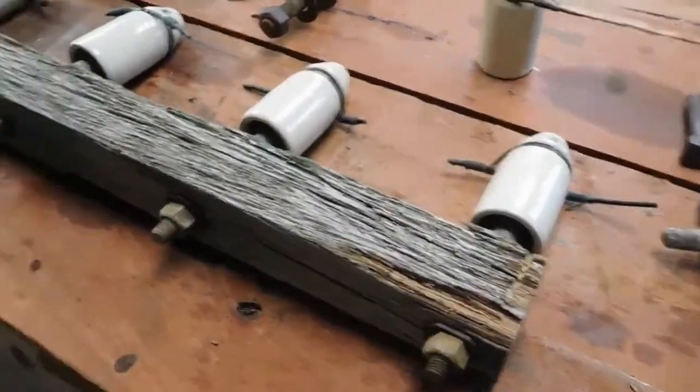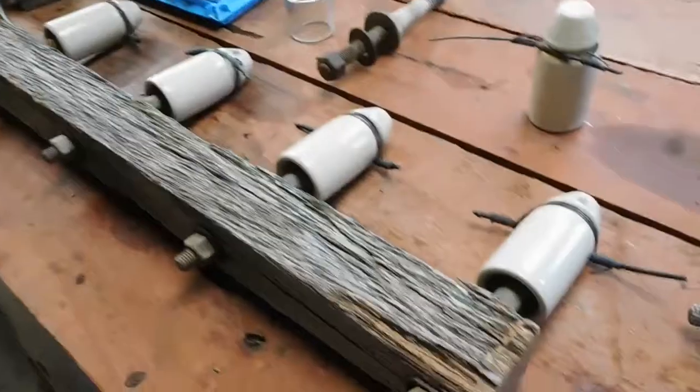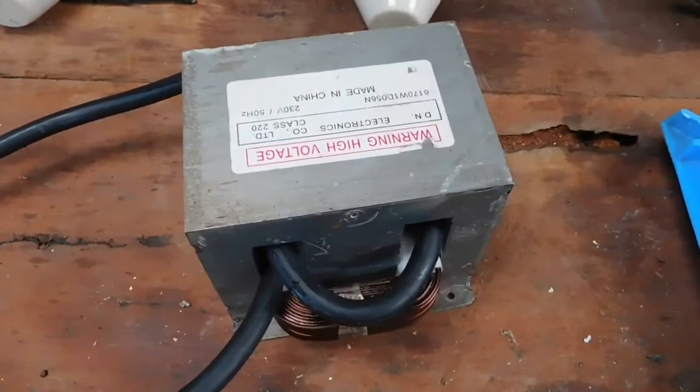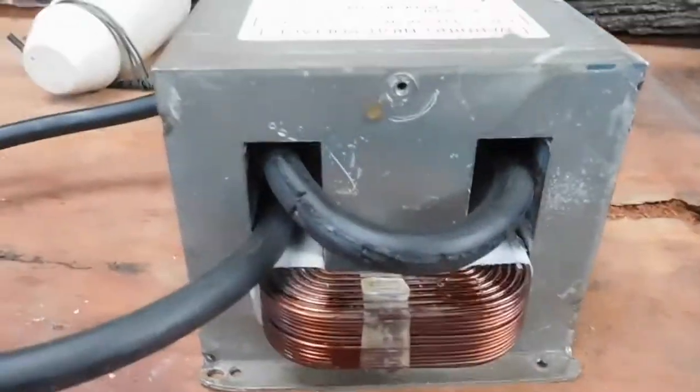I just thought you'd like to see that. Play it safe when you do go hunting yourselves. Apologies for the camera dying. Thanks for watching — stay tuned for a video on this.